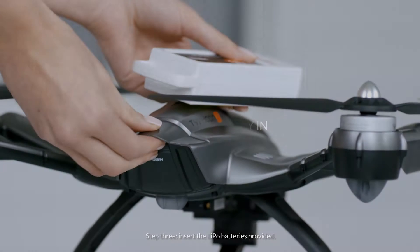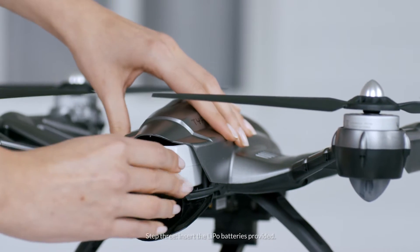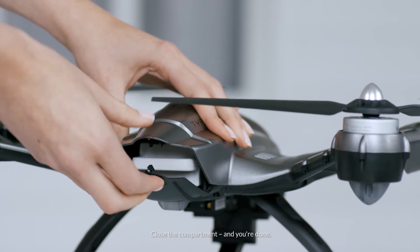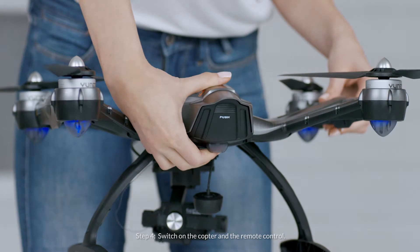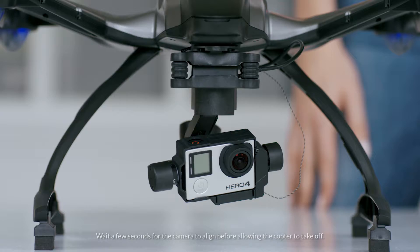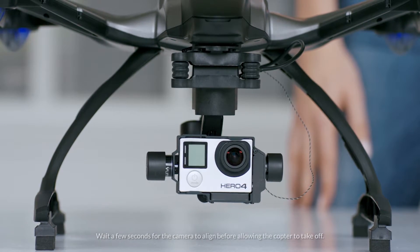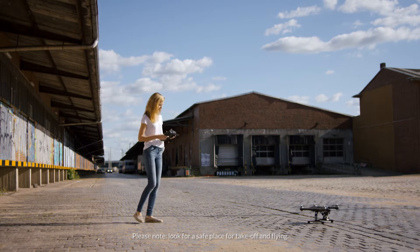Step 3: Insert the LiPo batteries provided. Close the compartment and you're done. Step 4: Switch on the copter on the remote control. Wait a few seconds for the camera to align before allowing the copter to take off. Please note: look for a safe place for take off and flying.